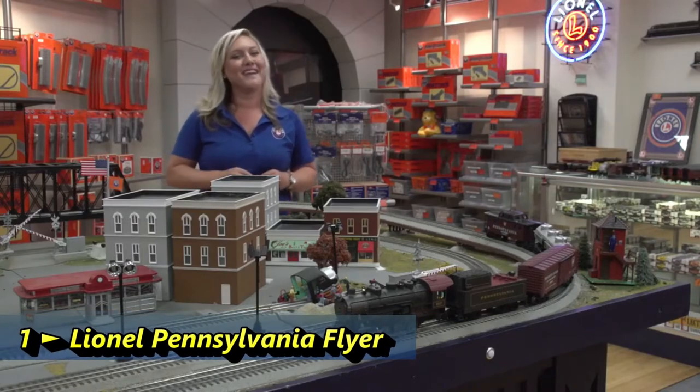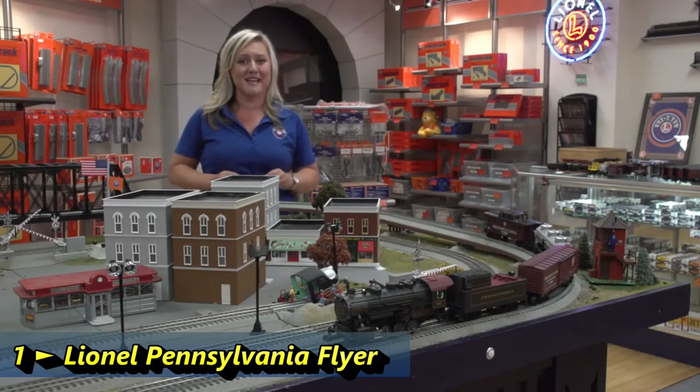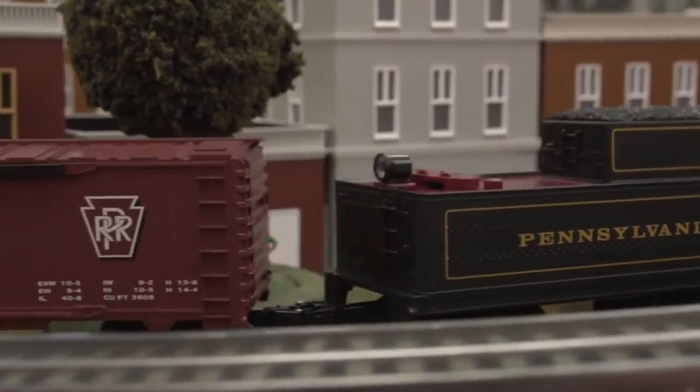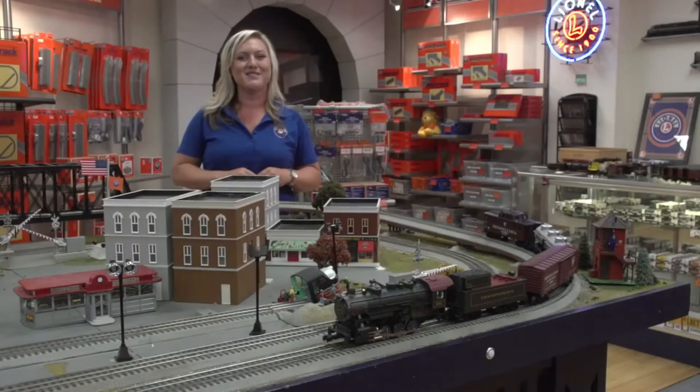Hey everyone, Megan from Lionel Trains, and today I get to talk to you about one of our most popular sets — but for this year we made it better than ever. The Pennsylvania Flyer LionChief Ready to Run set with Bluetooth. This set has everything you need to get started, so let's take a look.